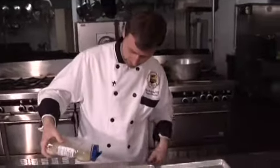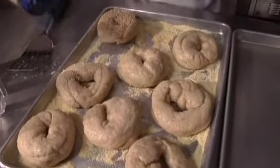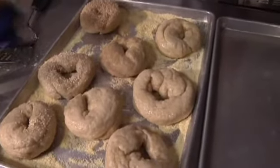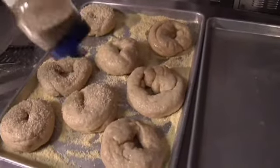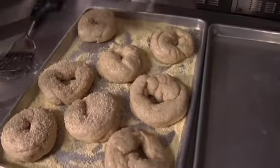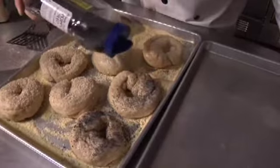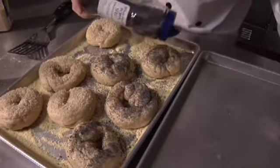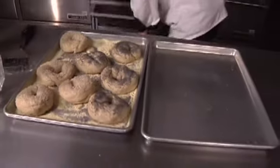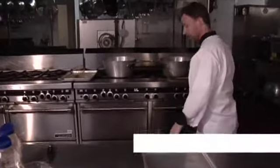We're just going to take some sesame seeds and top them like that. Into the oven they go — a 400-degree oven. We'll see you back in just a moment, we're going to pull them out and try them all.